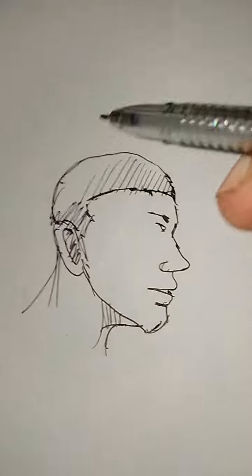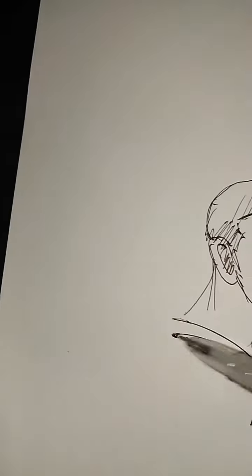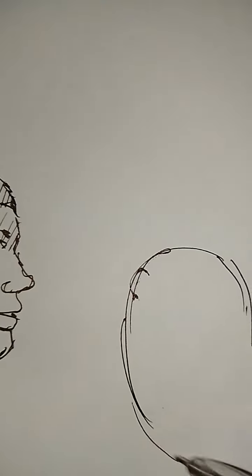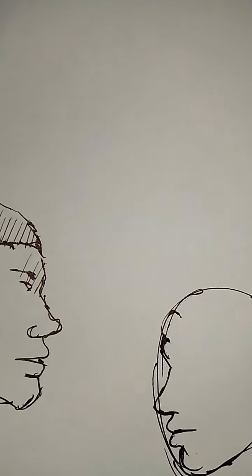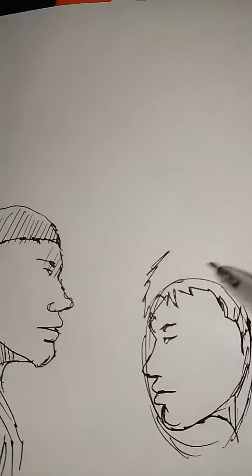If I'm going to draw like a stickman, for example, I'm going to draw on this side — I'm going to draw a circle, yes, like that. It looks very simple; there's a sketch in drawing.